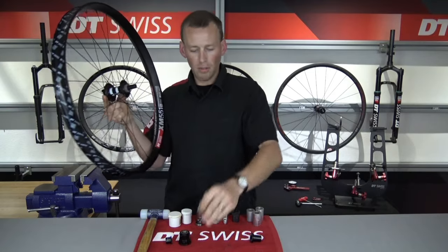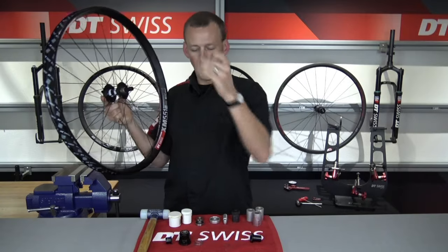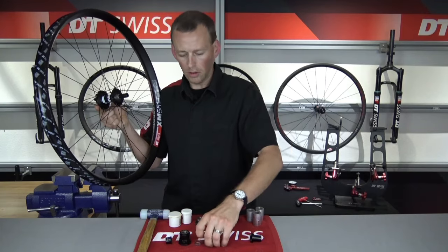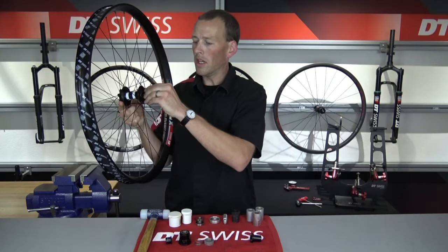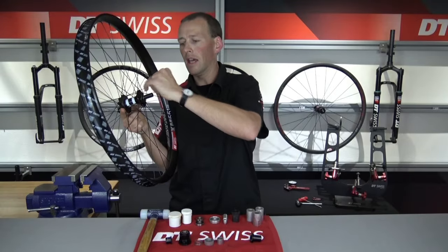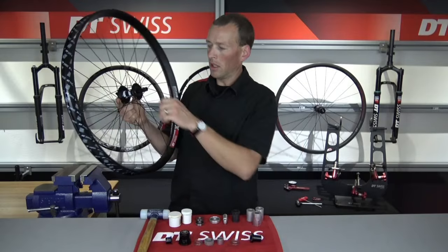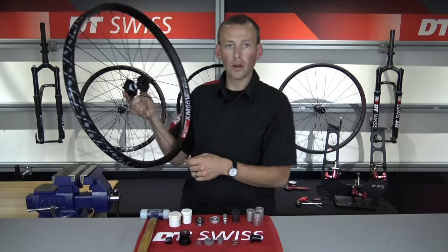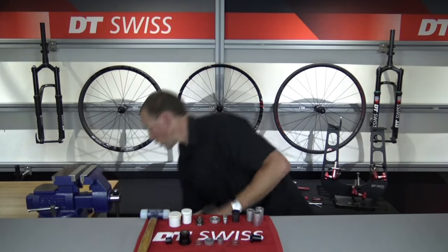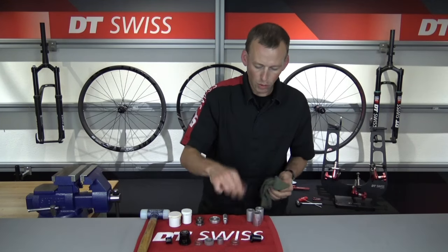Now I'm going to remove the XD freehub body — the star ratchet freehub body — our first star ratchet spring, our star ratchet plates themselves. In this 350 hub we have the 18-2 star ratchets. We're going to remove the bearing spacer sleeve, and we're going to remove the last star ratchet spring. So now we are down into the hub and we are ready to start the removal process of the ring nut.